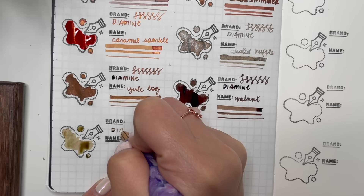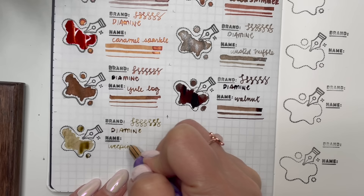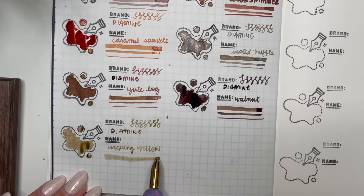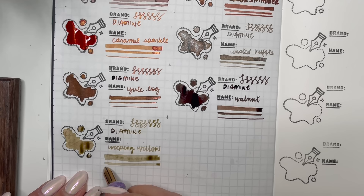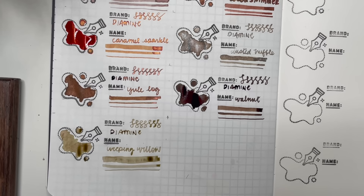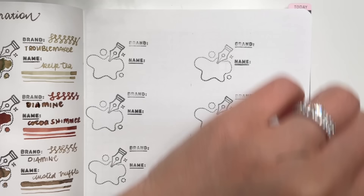I'm not sure this is something I would necessarily use when writing — it also feels a little dry. Doing the line widths here, you can see how light that is. It is a very, very dry ink. But now that it's drying you can see it is turning more brown and looks very similar to Kelp Tea but leaning just a little bit more brown. So that is Diamine Weeping Willow.